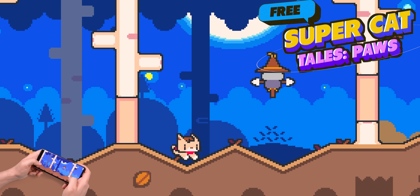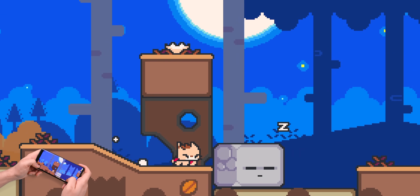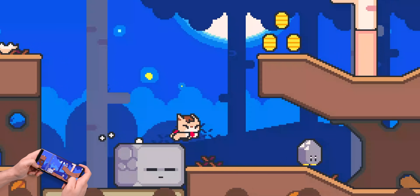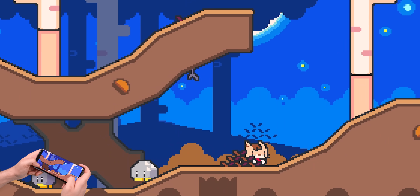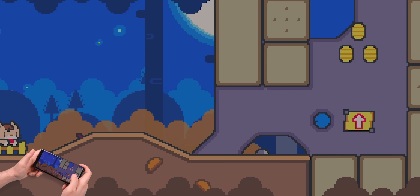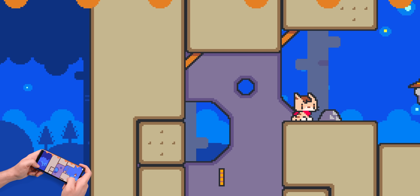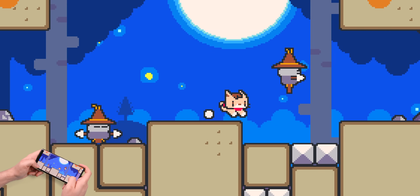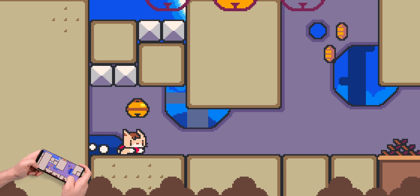Super Cat Tails Paws is pretty fun. It has a Mario-like feel to it, so the gameplay isn't anything new, but I still find it enjoyable because reaching the end of each stage is pretty challenging and it doesn't make me want to put down the phone until I complete it. You play as a cat on a mission to protect its land, so you'll need to ram into enemies, jump across gaps, and collect as many coins as possible. There are so many worlds to play through. The only thing I don't like is that the controls are a bit difficult to get the hang of. Still, it's a great time killer and completely free to download.